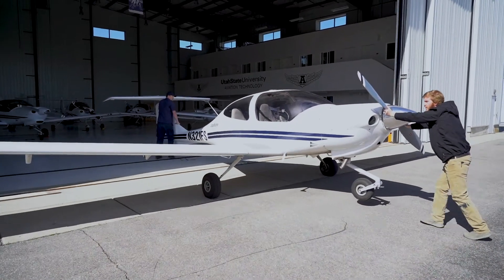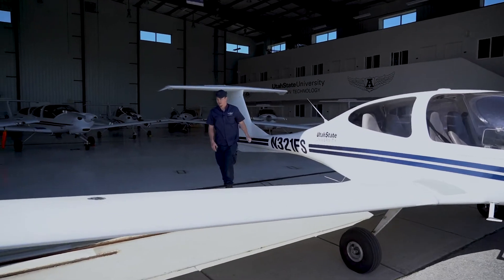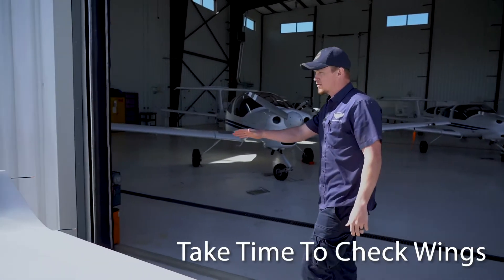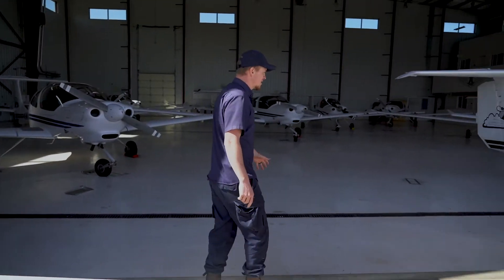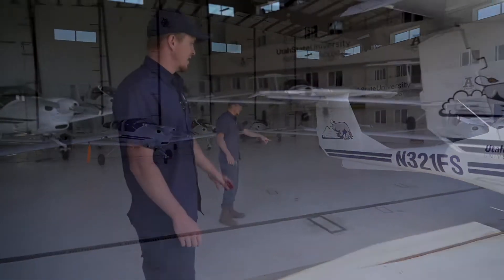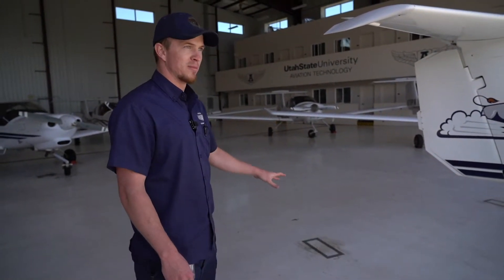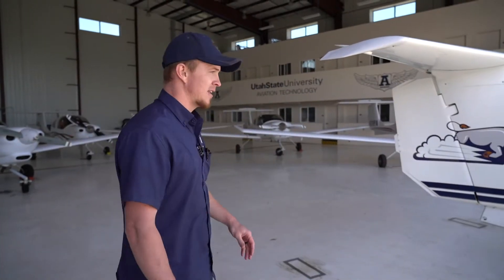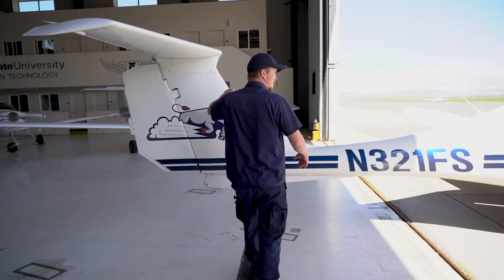If there's any doubt — for any reason, like a wingtip looks close — just come and check it. It takes two seconds and can save a lot of problems. You'll also notice squares on the floor; in an ideal world that's where your tires will end up, but don't get too caught up on that. Just watch where the other aircraft are and that's where you'll find the sweet spot.